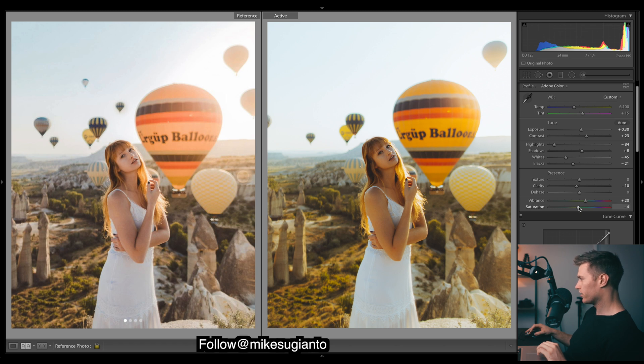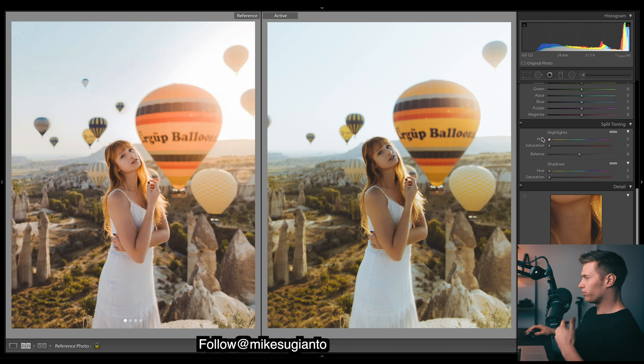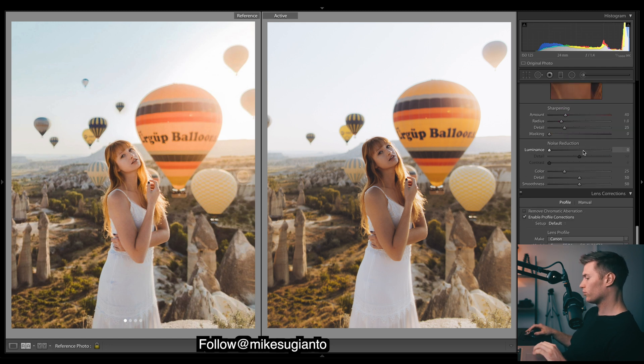Just drop the saturation a bit, bring down the oranges quite a bit, yellows down a touch. We're looking a little green at the moment - that green tint, sort of warm slash green, is quite common in film styles. But I just want to add a bit more orange to get a bit more of a golden look to the image, and a purplish blue just to offset how much warmth we've got in there - maybe a bit too much.